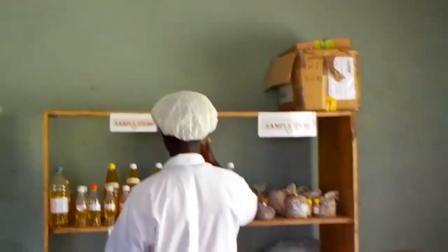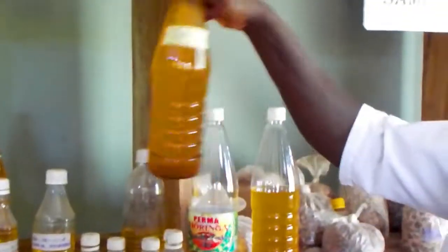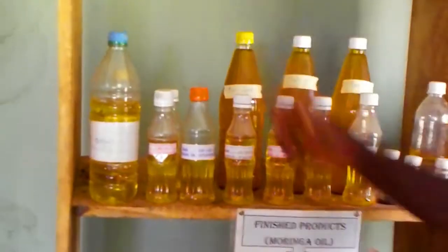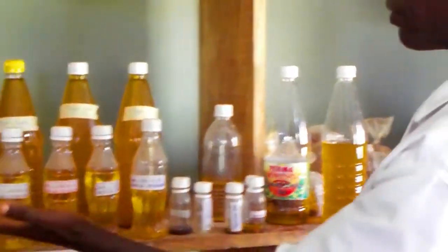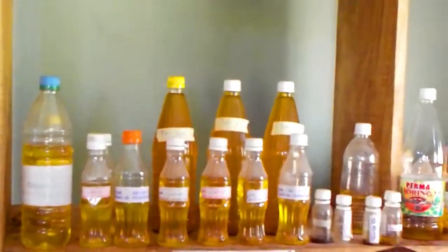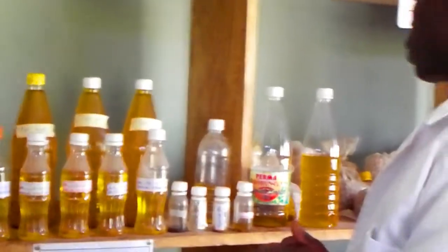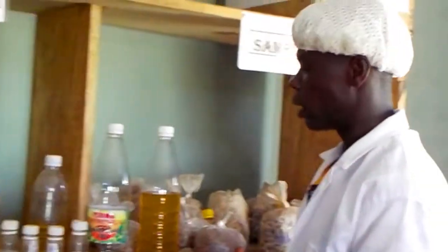There are some finished product samples over here. This one that you see is tiger nut oil — the same machine processes the tiger nut oil. We also have granite oil, and this same machine processes granite oil too — it's very pure. We also have purple oil here. When you get purple seeds, we can extract oil from the seeds. So we have granite oil, tiger nut oil, and purple seed oil — all of them we have here.